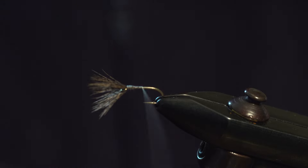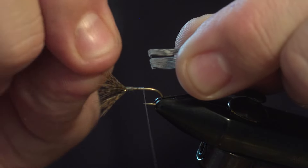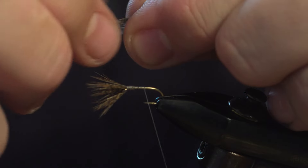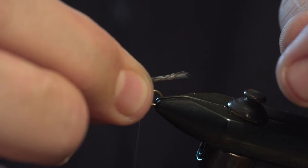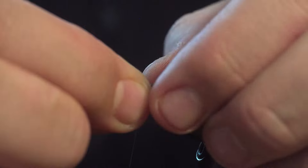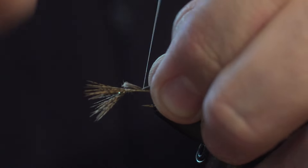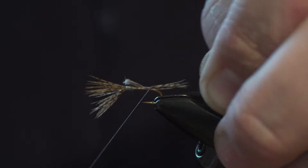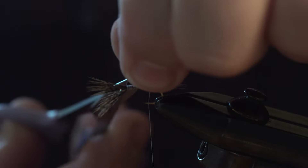Come back then and we're going to take a pinch of the hen cape, fold it in half and roll it. Take a tail length, hold that over the back of the hook, catch it in, and tie it down to that point there. Trim the waste.